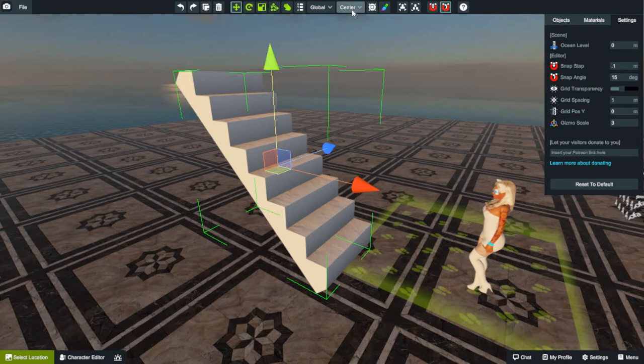First things first — you've got to be on center, not pivot. And you've got to be on the move gizmo. For those of you that don't know, this little contraption here with the blue, red, and yellow arrows — I think it might be chartreuse, but anyway — yellow, blue, and red arrows. This is called a gizmo. I don't know why, but that's what they call it.